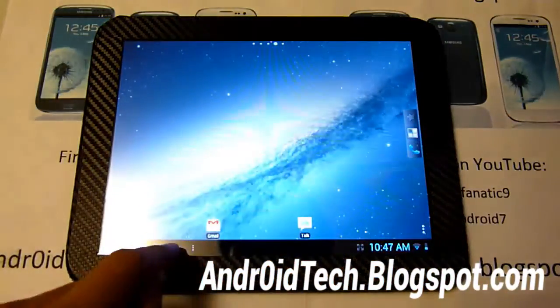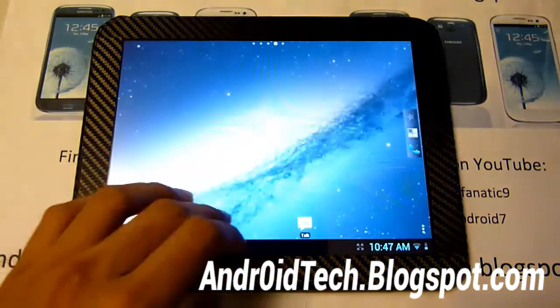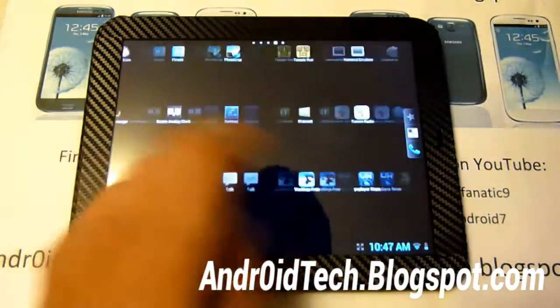You can compare it with your CM9 or webOS if you're using webOS. Let's go to the Play Store real quick.